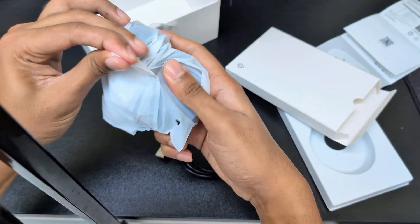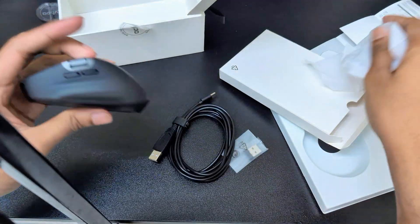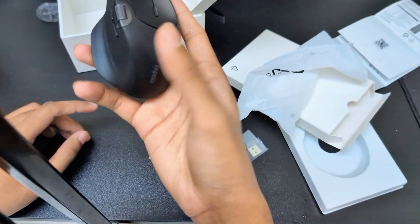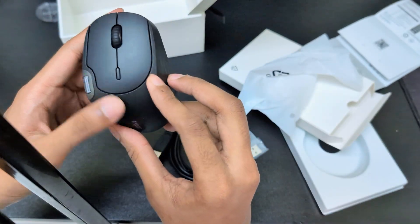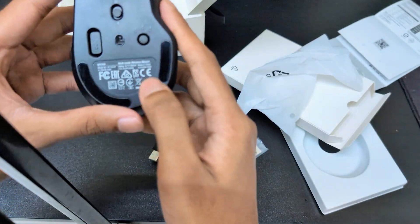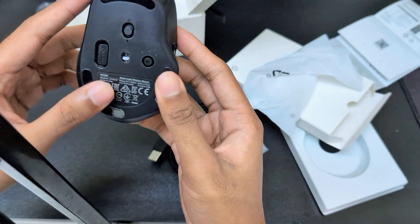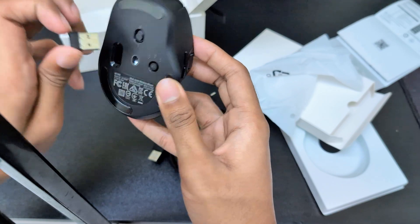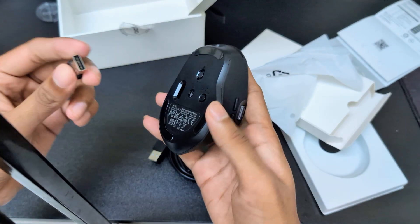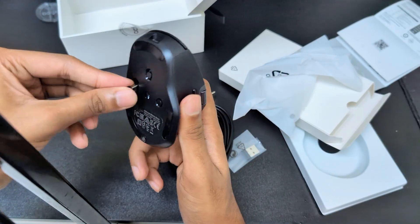However, this is our mouse — this is our main focus. All of these things are built in like a premium rubber, and on the underside you can see they have used a premium metal as well. And here is the dongle — we can connect our PC, laptop, or TV with this dongle.